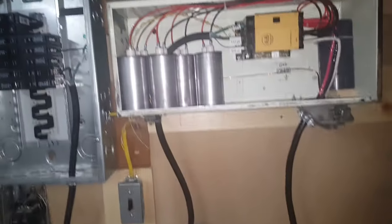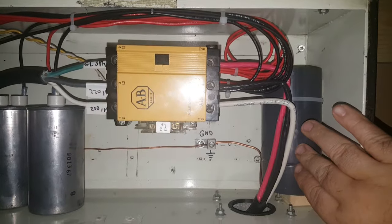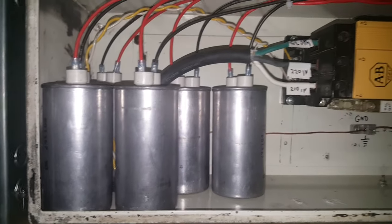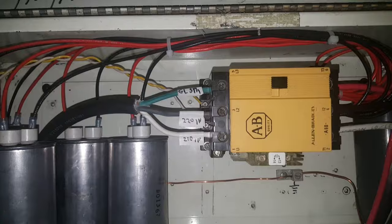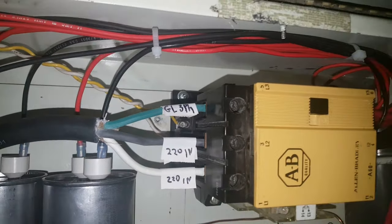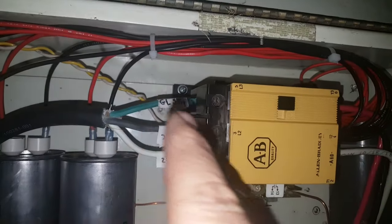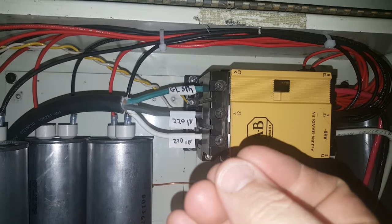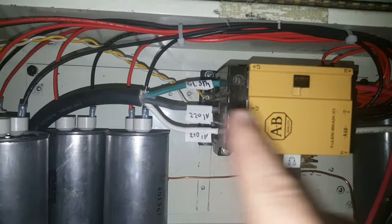Think of it as 120, 120, and 120 — all three lines — giving us a three-phase system, which you can't get in a residential situation. Now let's describe this panel. This right here is a start capacitor, and over here is a set of run capacitors — there are five of them. This is a contactor, basically a big giant relay. It's energized through that twisted yellow and white wire via a 120-volt coil.